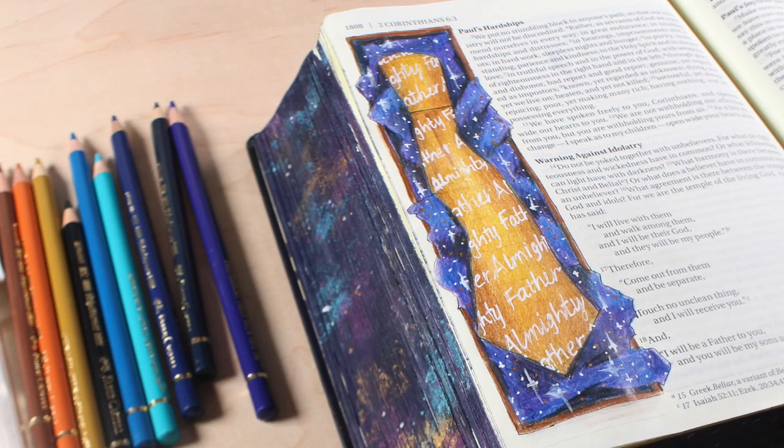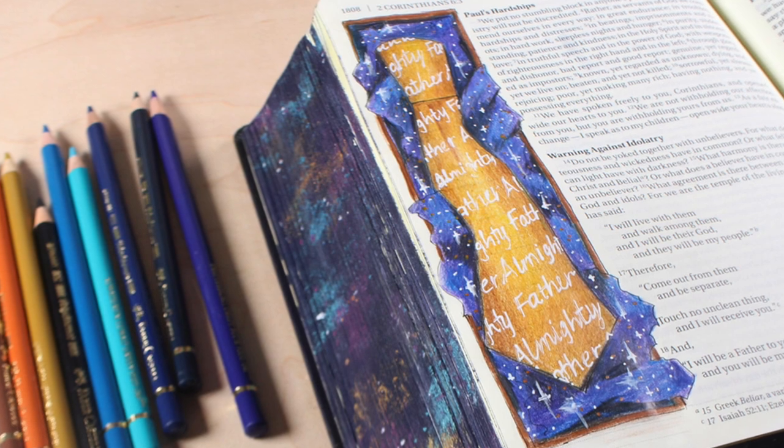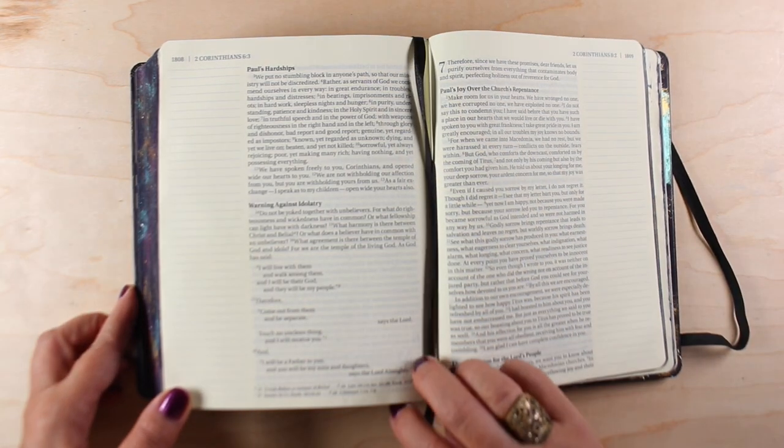Hi there, I'm Sandy Alnock, Bible Journaler here on YouTube, and my page today is Father's Day themed since it's Father's Day — putting a gift for an Almighty Father or your own Father.